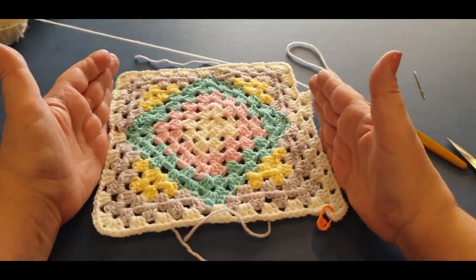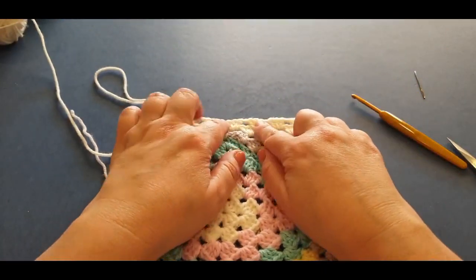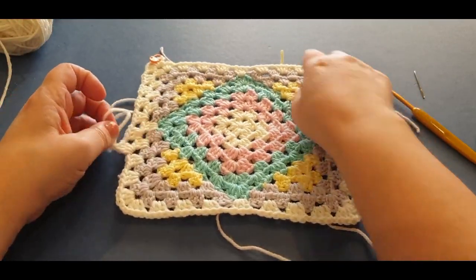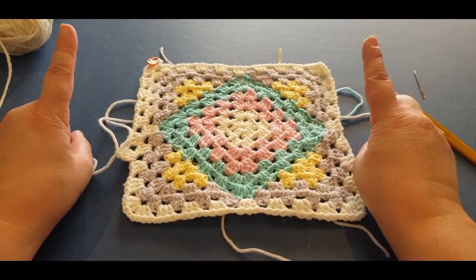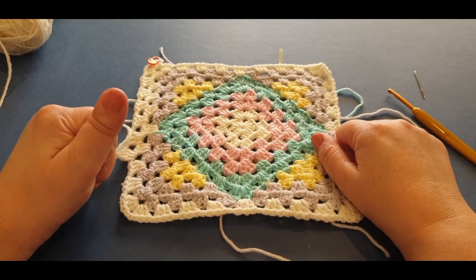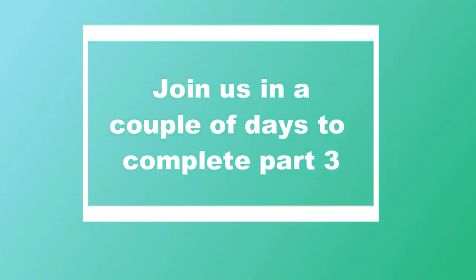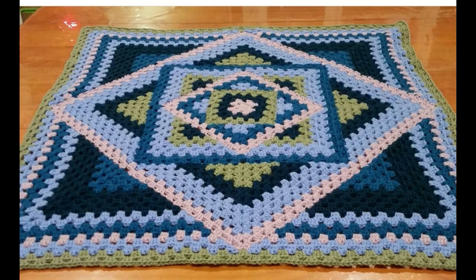That concludes this part of the kaleidoscope. After this row right here that we're doing now, we're going to start the kaleidoscope yet again. Finish off your row, slip stitch to join, cast off your thread. When you finish this row, slip stitch it, cast it off, weave all the ends in. Thank you so much for watching — don't forget to like, subscribe, and share, and do all those wonderful things. Ciao for now!